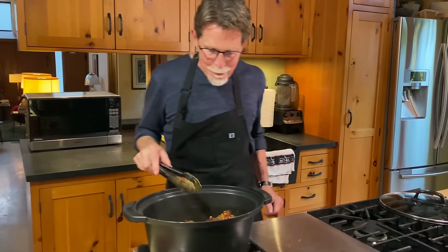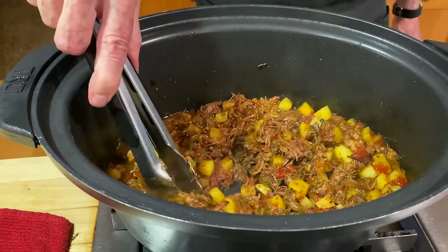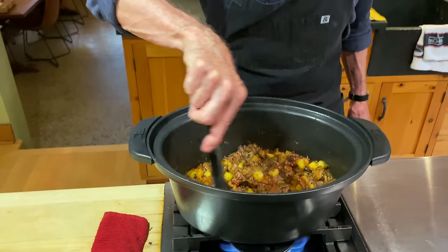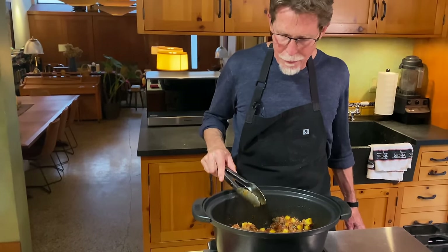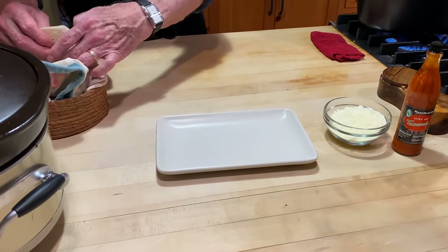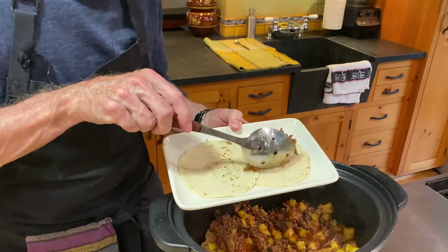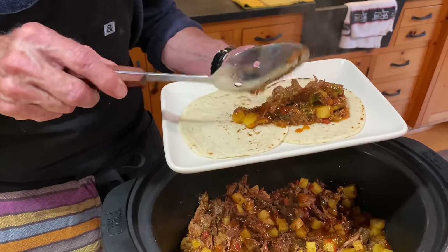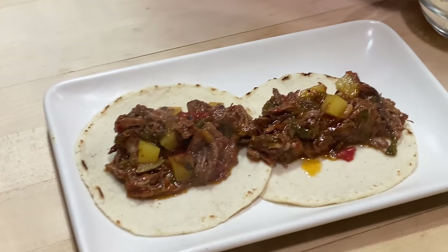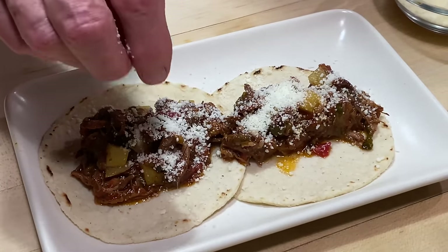Come over and see this beauty — this is the best carne de cebrada because we've concentrated all of those meat juices. You can see how much of the juice has been evaporated and concentrated into the mixture. Let's make a taco. I've got some warm tortillas here. The filling is still juicy so I'll just pile it on. What I like to do is put a little queso añejo on it — I love the umami quality of that aged cheese.